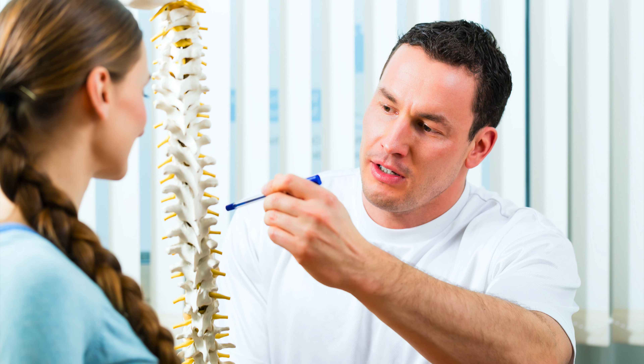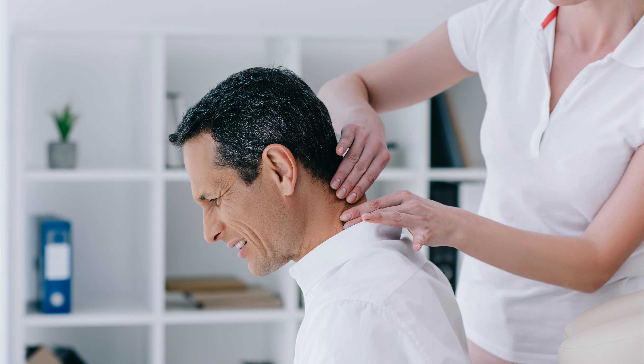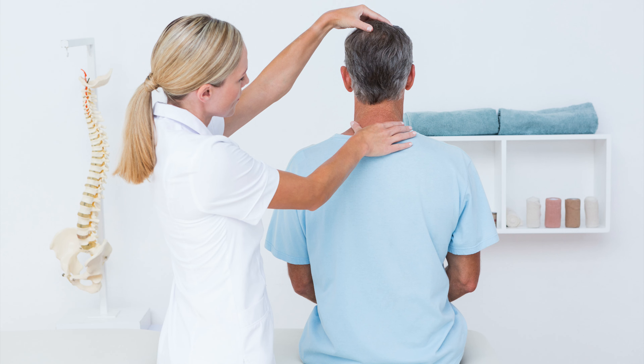Talk to your chiropractor about neck pain first. These stretches are great when you have a sore neck, but they are not a substitute for diagnosis and treatment of serious pain. If you are in pain right now, it's best to get a professional opinion before you start stretching heavily. It's normal to feel some stiffness and soreness as you start stretching, but if you are feeling significant pain you should stop and wait until you talk to your chiropractor.